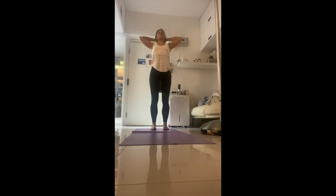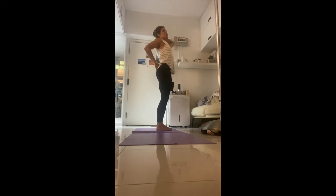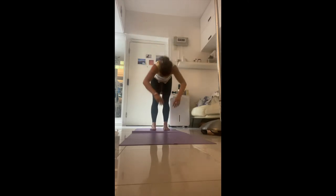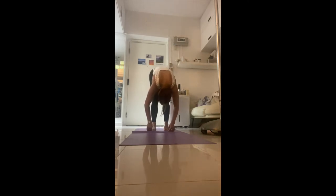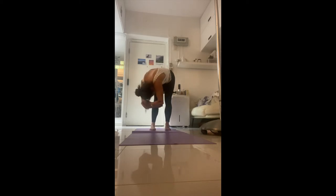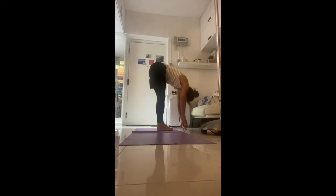Bend the knees a little bit so you're not compressing but lengthening the back and lifting from the sternum. Heart up. Now exhale, slowly come down and just relax, let the upper body hang like a rag doll, let the spine decompress down with gravity. Grab opposite elbows and hands, sway from side to side. Make sure your body weight is slightly forward onto your big toes.